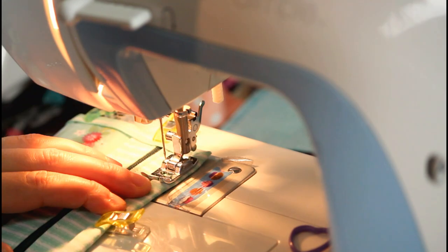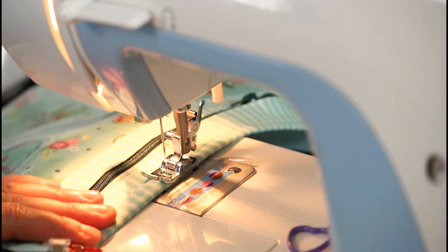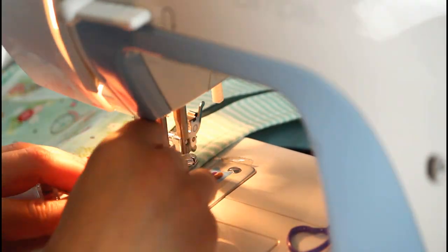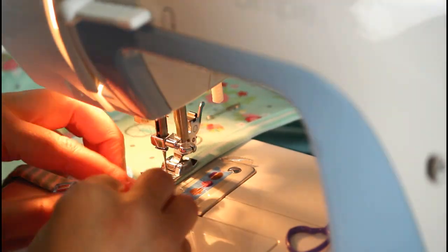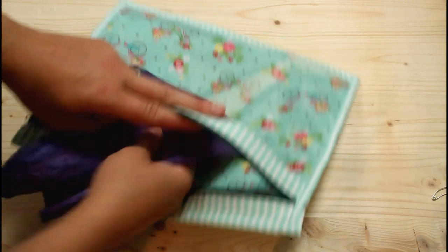Take it to your sewing machine and stitch near the folded edge to finish off the bag. This method of binding looks so neat and clean and you don't have to worry about fussing with separate binding. As I mentioned earlier, there are other mitered corner methods you can look up and use if you don't like this particular kind, but the rest of the project still remains the same.